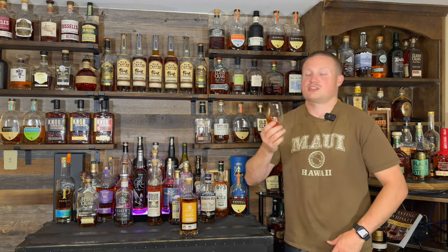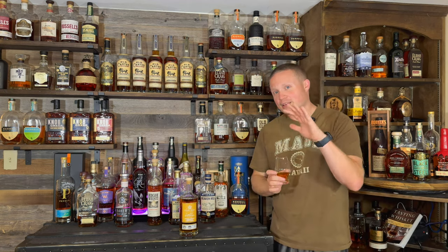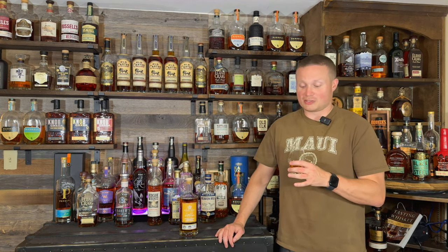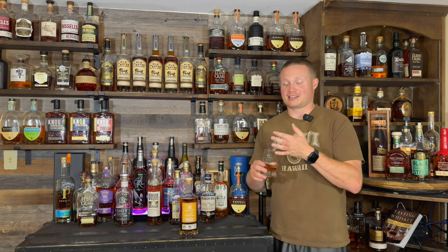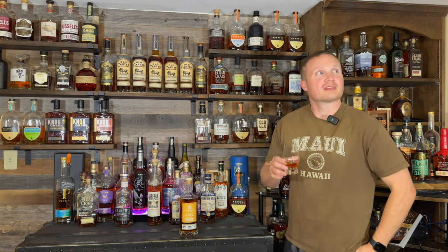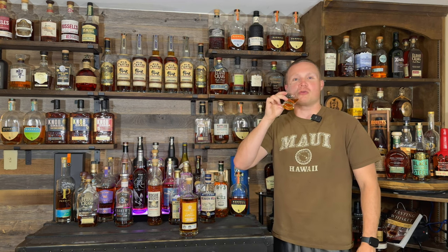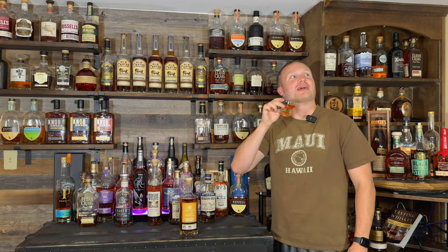I'm excited to try it. I love honey, so keep that in mind when you're watching this review. If you've seen my other reviews, I'm a huge honey fan — I can eat it straight or just on a piece of toast. I just spilled some out of the glass somehow. All right, let's go ahead and taste my first ever Starlight, the honey barrel finish.